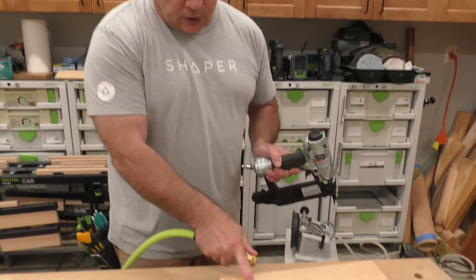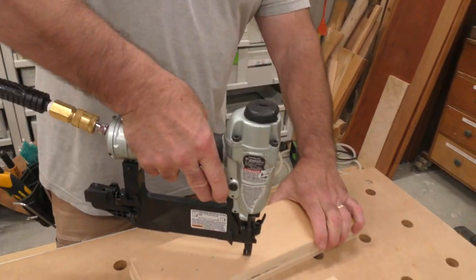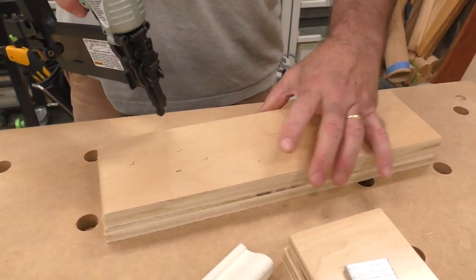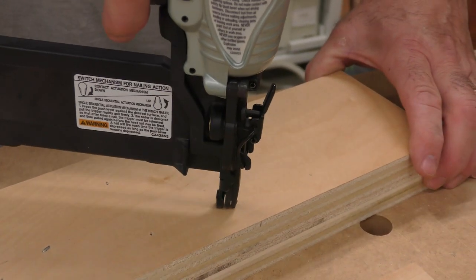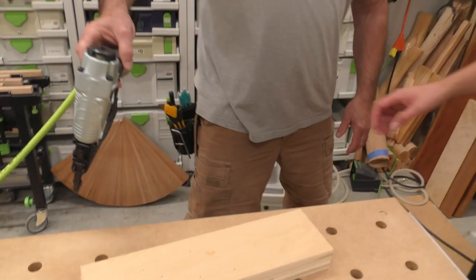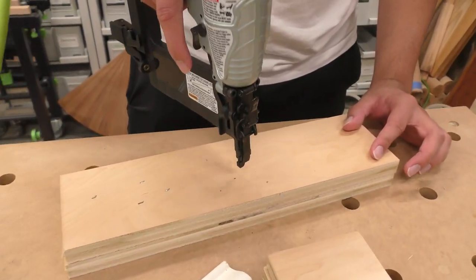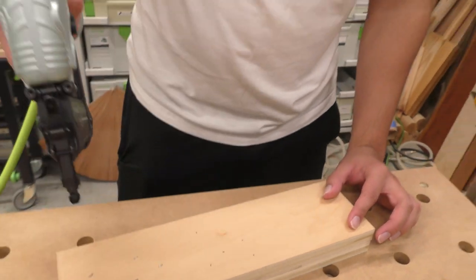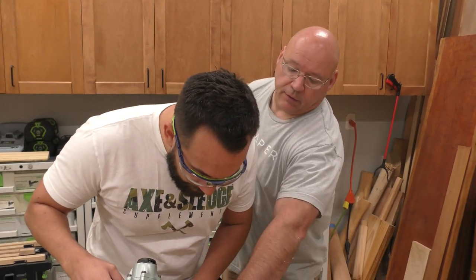You can see the detent left by the crown stapler. Let's hook up the brad nailer now — it's the same thing but you have more holding power here. Go ahead and fire it. Look at the pinhole — it's a lot less than the crown stapler, right?